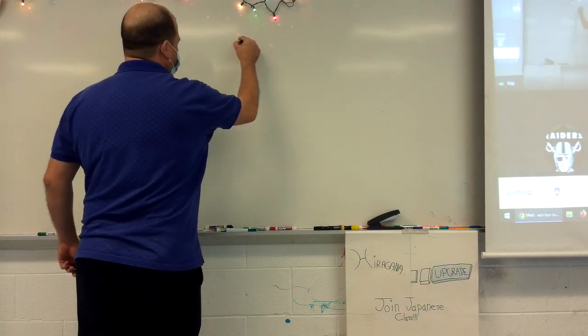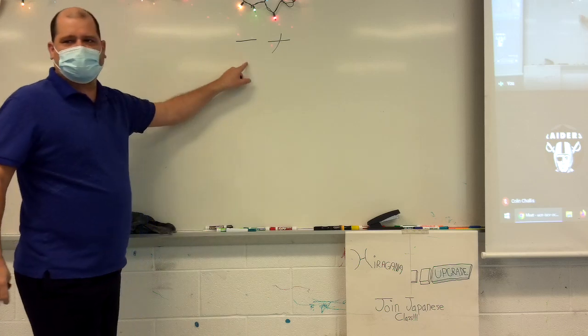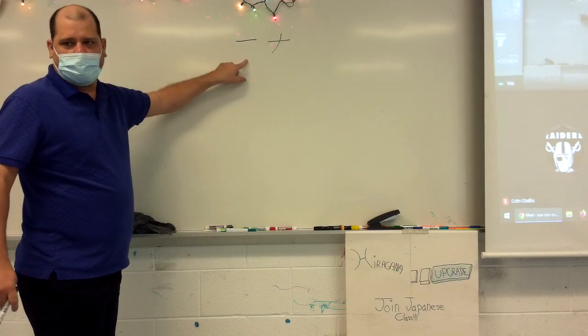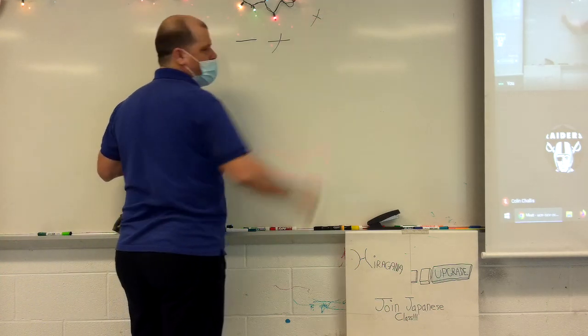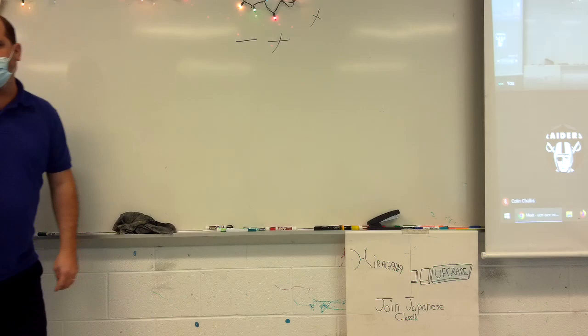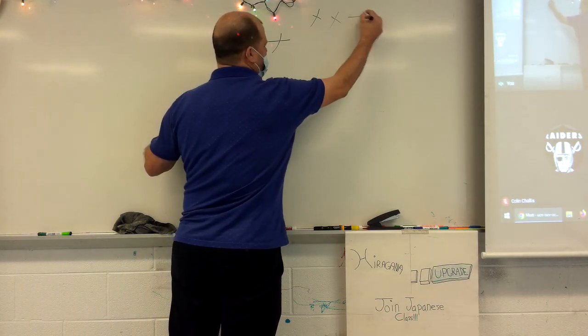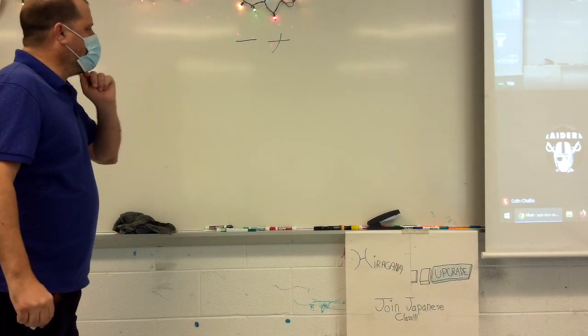So, na. Make sure this is in the correct order, because there's one that looks a lot like it, which is me. Notice that me is one, two. Na is one, two. So they look kind of alike. Na.